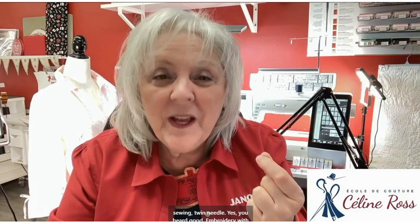Good afternoon, everybody. I love my Tuesday afternoon with you. My name is Celine Ross and I am an educator for Genome Canada. Today it's a special technique that we will use with our embroidery and sewing: twin needle. Yes, you heard right — embroidery with twin needles.